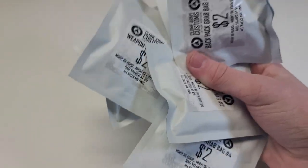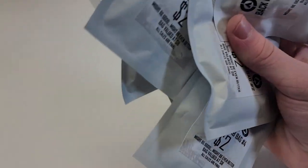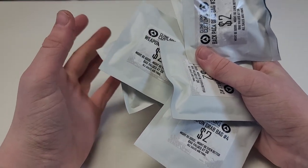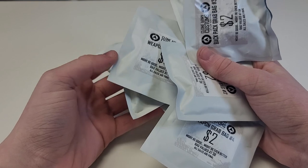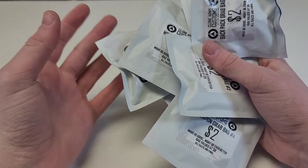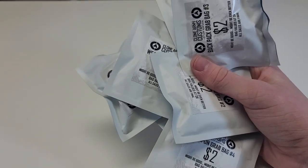I bought every Clone Army Customs grab bag ever and today I am going to be opening every single one of them, so when you go to buy them from Clone Army Customs or whoever, you know which grab bags to buy — because they pretty much have all the exact same stuff in them.